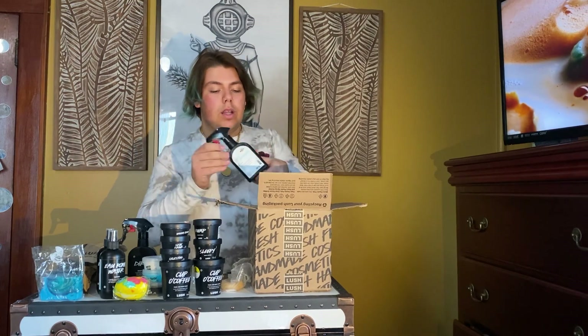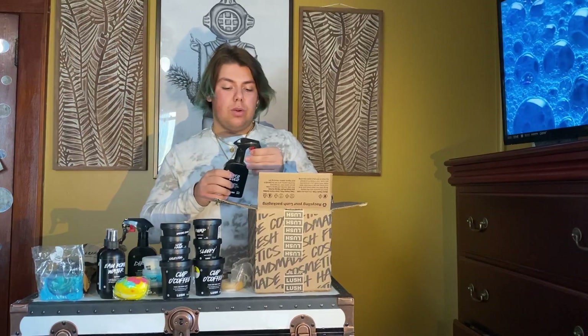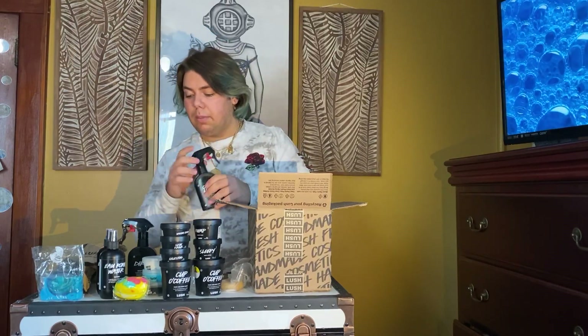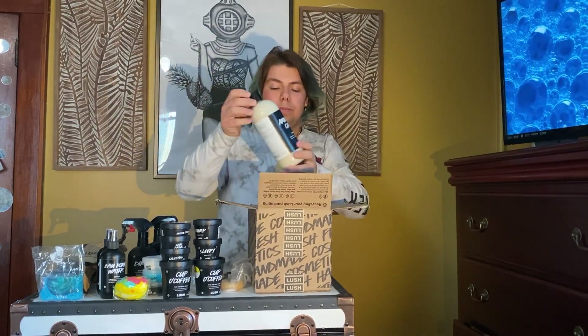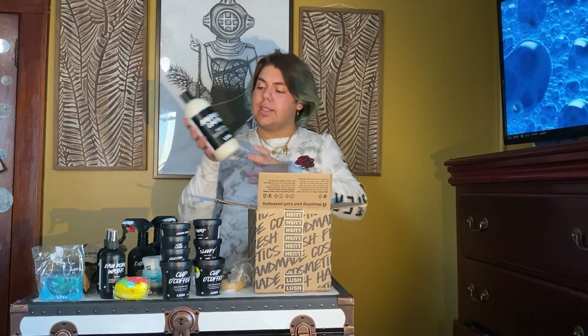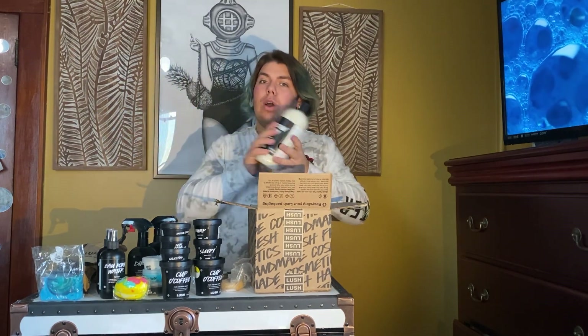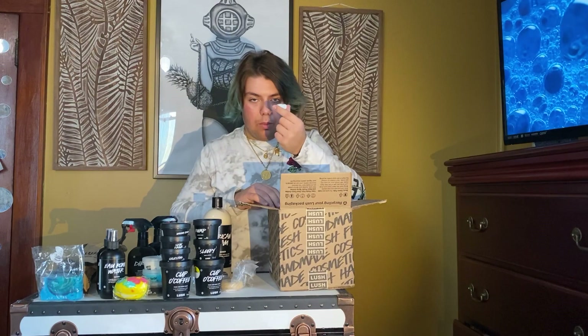Then we have our Coco Loco body spray — this is awesome, it's like coconut. I'm excited to use this; I haven't used this one yet but I definitely use Dirty. And then one of my favorite things that I cannot live without — American Cream. I use this every day; I had to order another one because I was running low and I don't know how long quarantine is going to last. That is everything for this Lush haul!